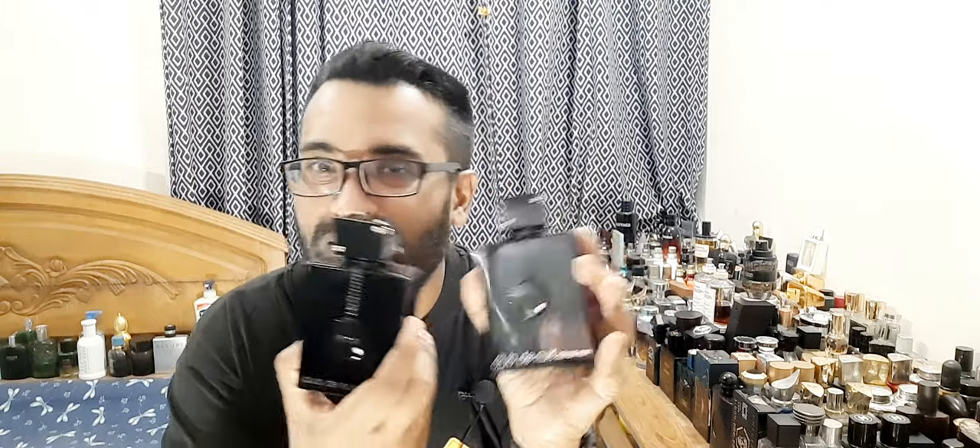If you want to project, here's the trick: if you have the EDT, layer with the perfume or the EDP. You're going to get the desired effect — like how Dior Sauvage EDT, EDP, and Parfum combined give the best experience. Some have vanilla, some have Ambroxan and pink pepper. Same thing with Club de Nuit. But if you have this only, you can wear it by itself with no problem.